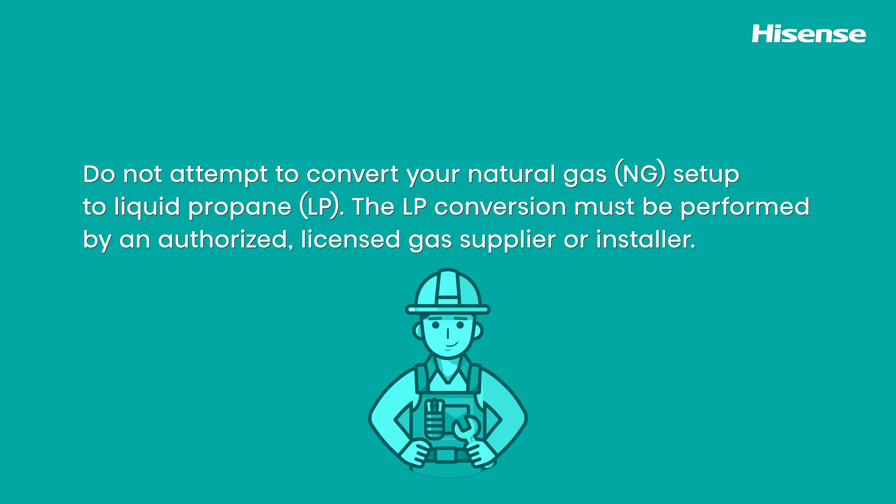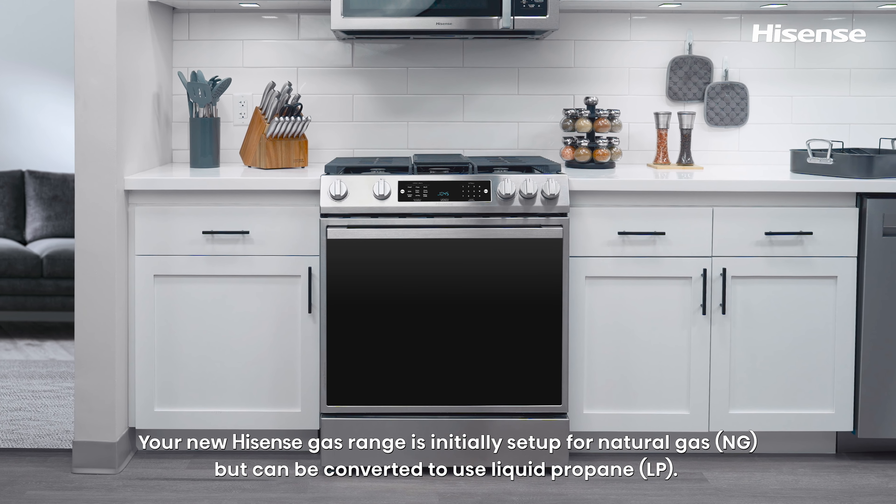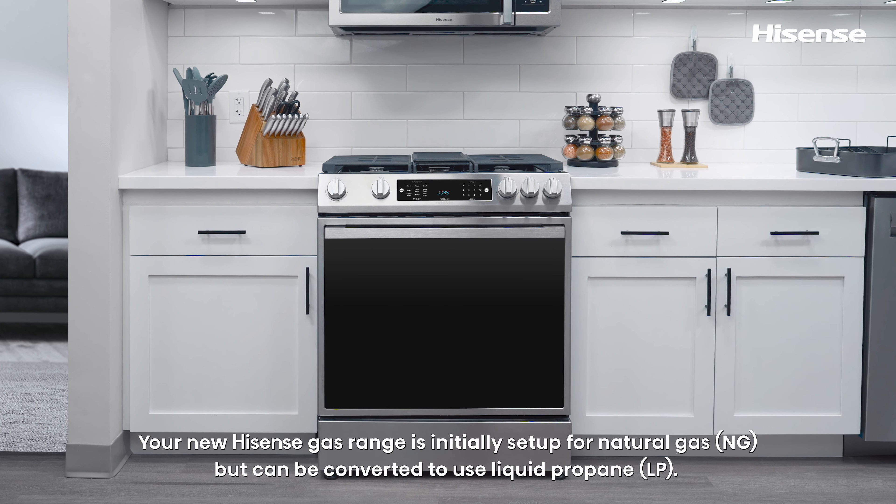Do not attempt to convert your natural gas setup to liquid propane yourself. The LP conversion must be performed by an authorized, licensed gas supplier or installer. Your new Hisense Gas Range is initially set up for natural gas but can be converted to use liquid propane.